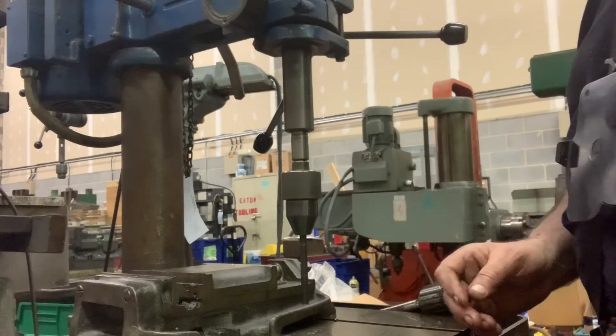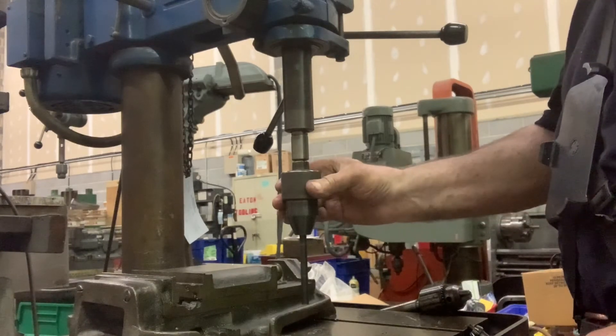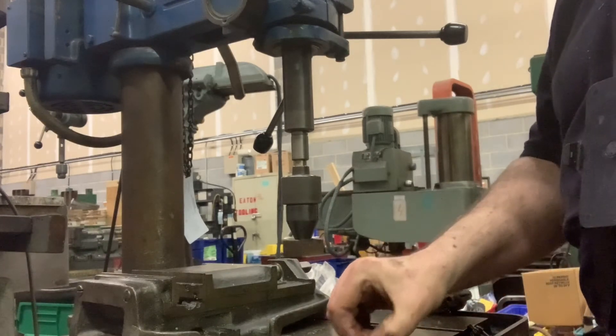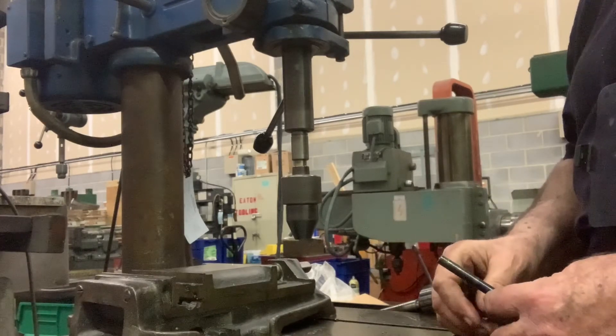And if you want to get rid of it and change it out, you just grab this and push down. So, grab it, push down, and it drops it. Want to see that again? Isn't that cool? This is about the slickest drill chuck I've ever worked with.